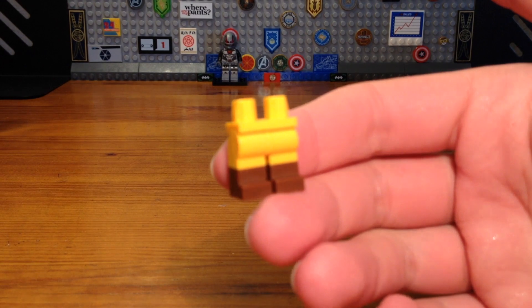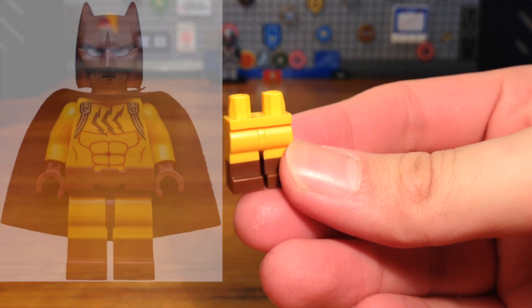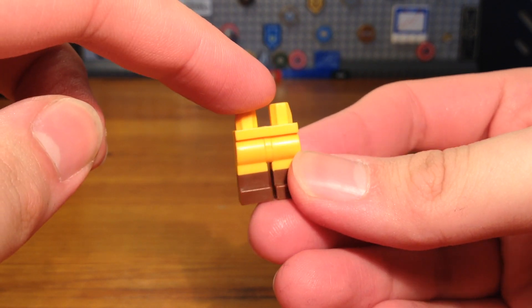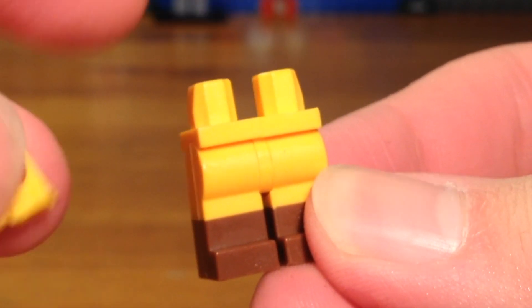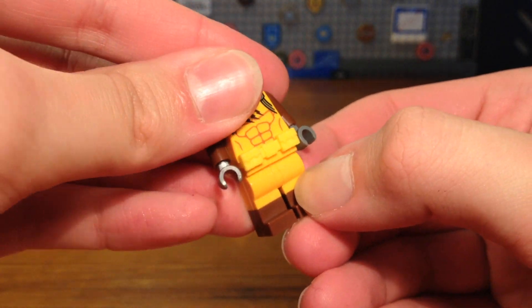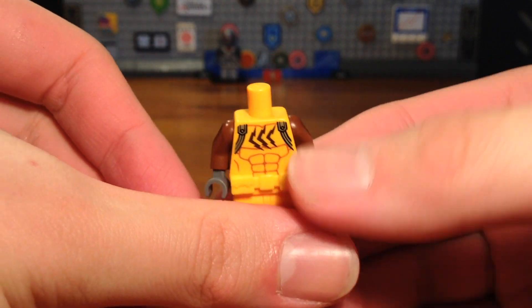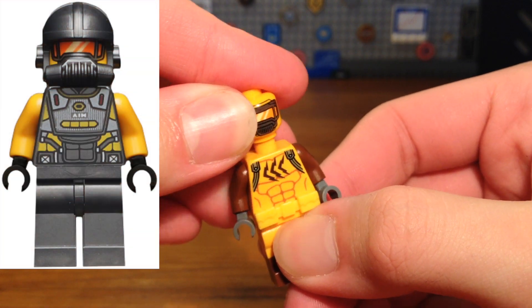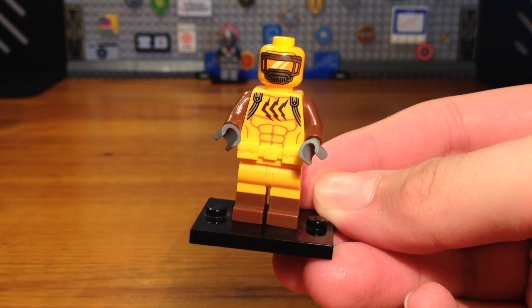For the second Marvel Zombies Survivors custom we have a custom Shocker. The legs are from a Catman minifigure from the LEGO Batman Movie minifigure series blind bags, except I replaced the middle crotch piece with a yellow one to fit the rest of the legs — originally it was brown. We're going to attach a Batman belt piece, and take this Catman torso with some brown arms and dark gray hands, and finally an AIM agent headpiece, giving us the completed Shocker custom.